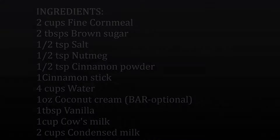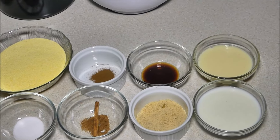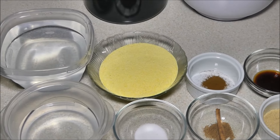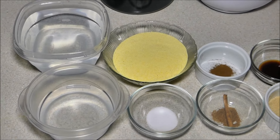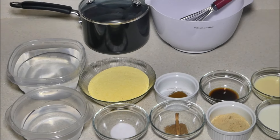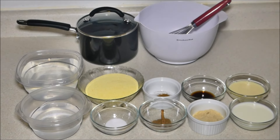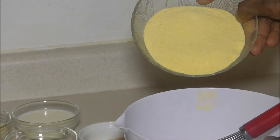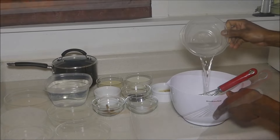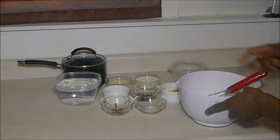Coconut cream is an optional item on the ingredients list. It won't be shown in this section of the video because at some point while I was making this porridge I decided to add it — so it's optional, guys. You do not have to use it, but it makes the porridge great. Now here we add our fine grain cornmeal — fine grain, guys — and one and a quarter cups of water.